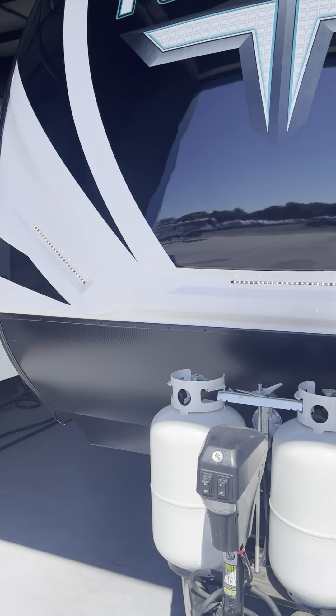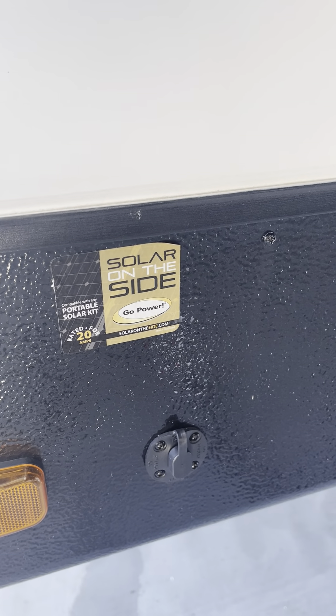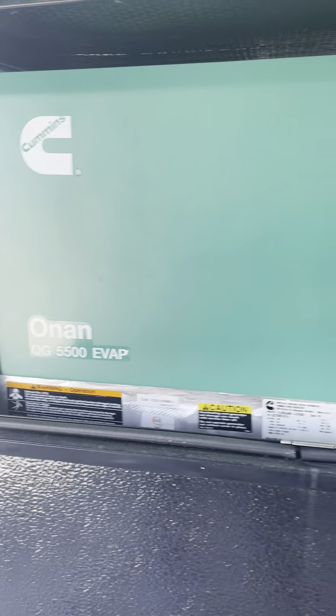And the docking lights. Vehicle information over here. Solar on the side — that's prep for solar. Your generator is right there behind that door — 5,500 Onan.